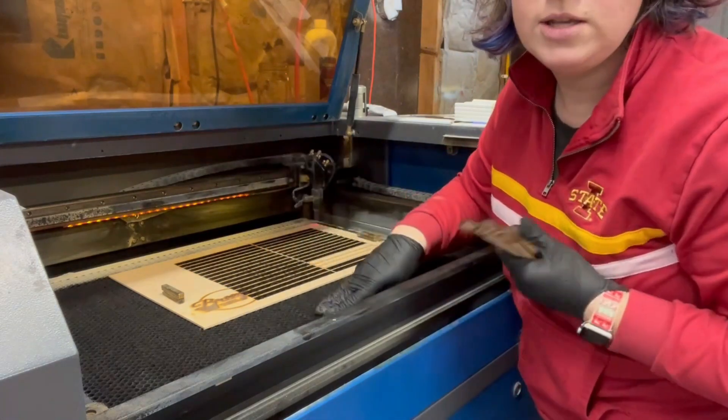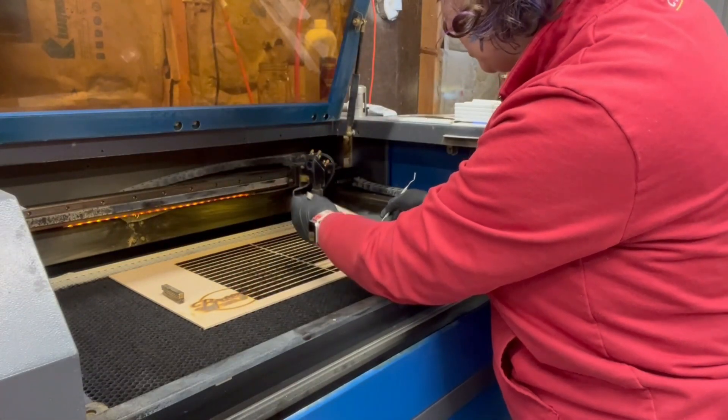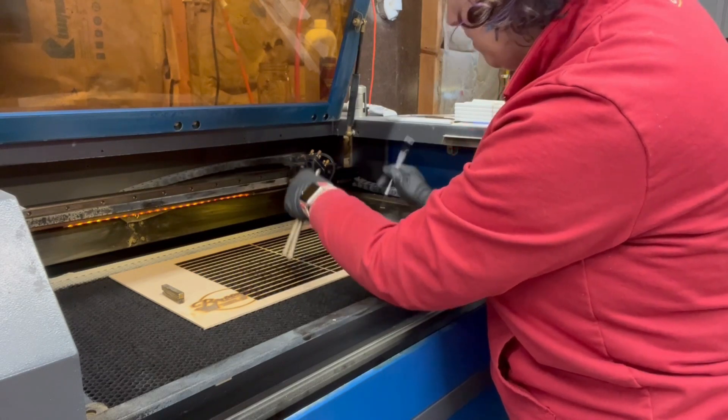Now please ignore this really filthy honeycomb bed — it's been a while since I've been able to power wash it because it's cold out, and I've been cutting a lot of MDF lately.